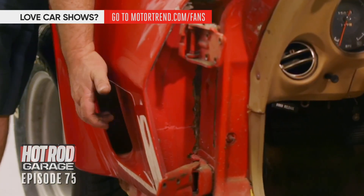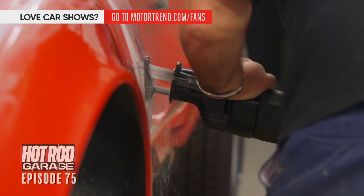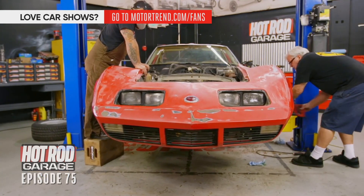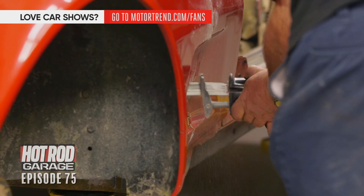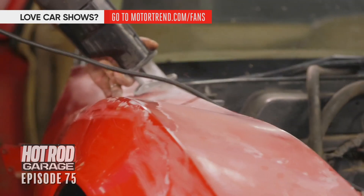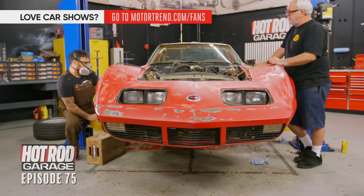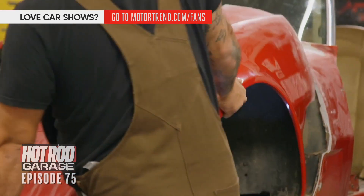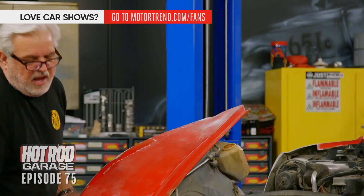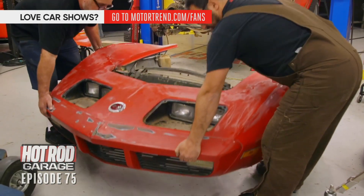We're going to cut it just in front of where the reinforcement is. Further back, someone's done some repairs so it's worthless. Here we go. It's heavier than I thought. There it is. Sweet.